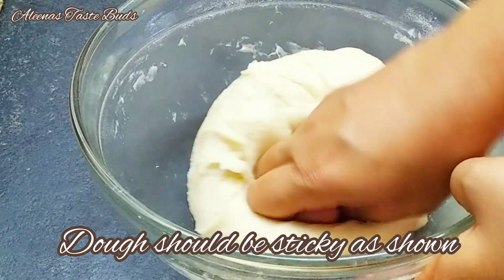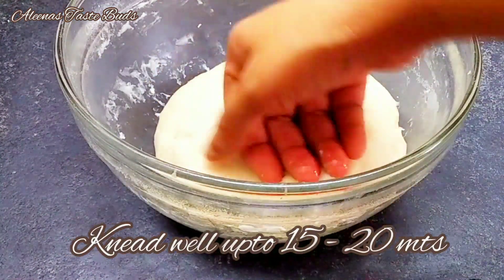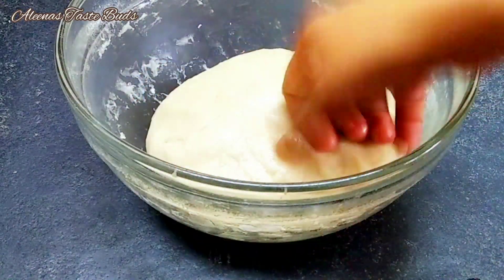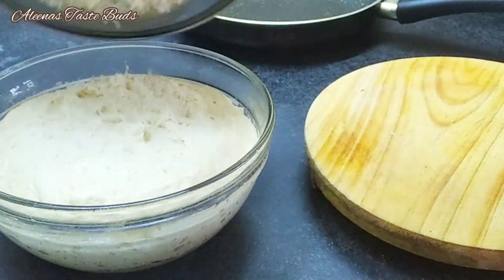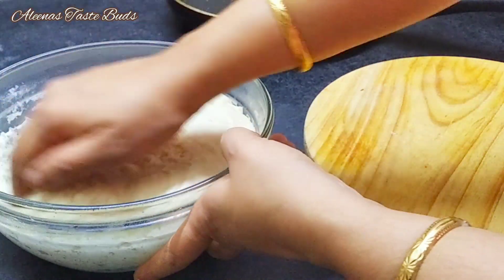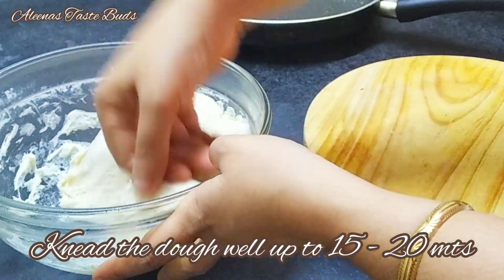We will let it rest and cook for about 10 to 15 minutes. Now we want to show you how to do it after those 15 minutes.